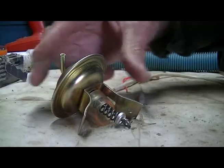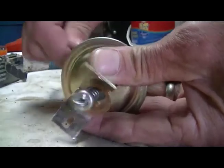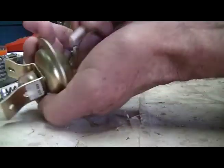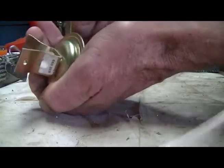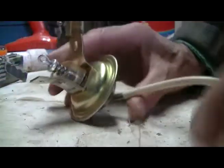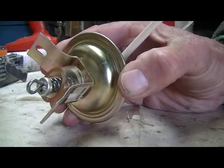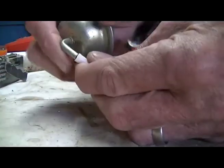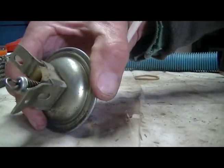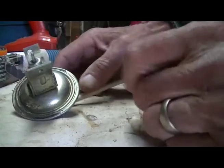To test that the new vacuum advance unit actually works, we'll connect a piece of pipe to the inlet, and if I suck on it you can see it actually works. But if I do the other one — the one we've just taken off the car — I can suck and nothing happens. So it's definitely broken.